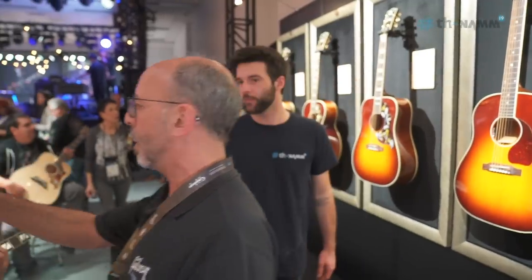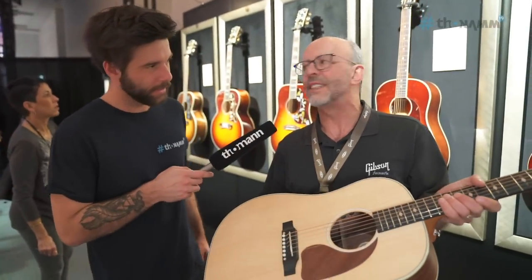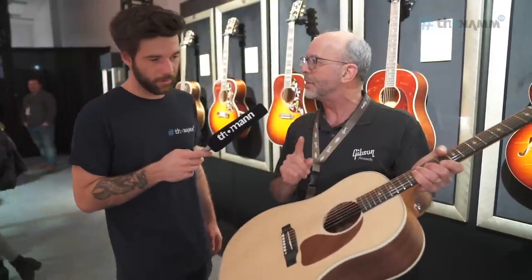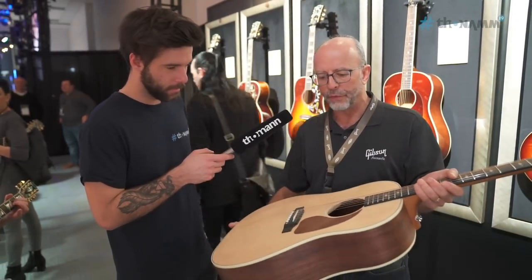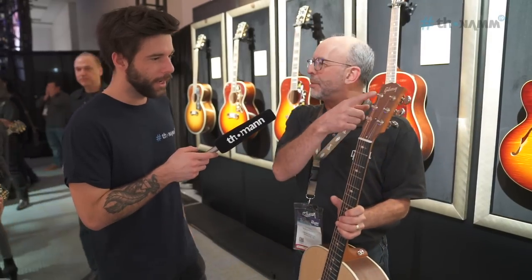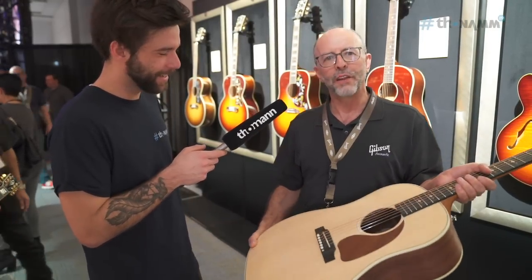Over here we have a little variety of different things, some custom shop pieces. This guitar is part of what we call our Sustainable Series — the first guitars we've ever made without a lacquer finish. This has a hand-rubbed beeswax finish, which just allows the guitar to breathe. Very environmentally friendly, not a lot of plastics, no spraying of nitro lacquer. Wood inlays, wood Gibson logo. And the neat thing is, if you get a little arm mark from playing it, you just buy commercial beeswax, rub it on, wipe it off, and it refinishes itself. So this is really exciting for us.